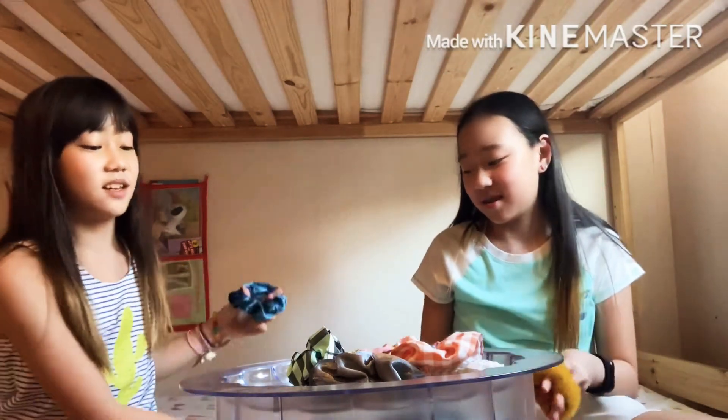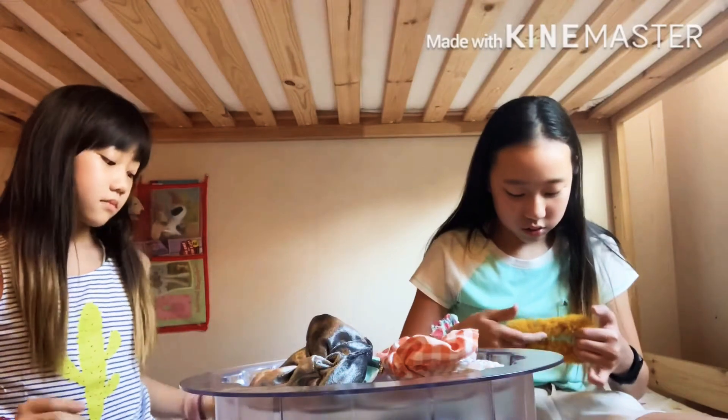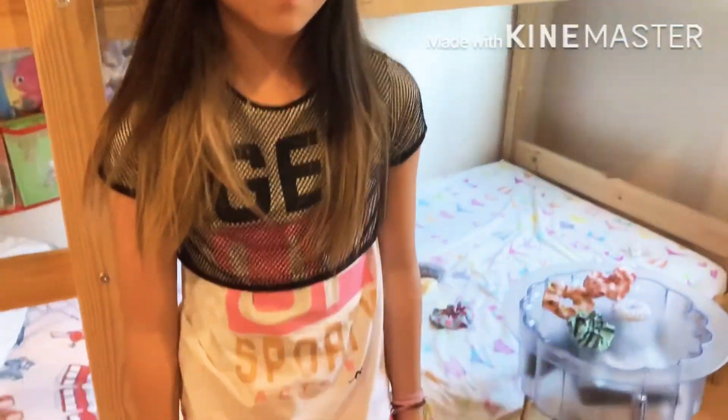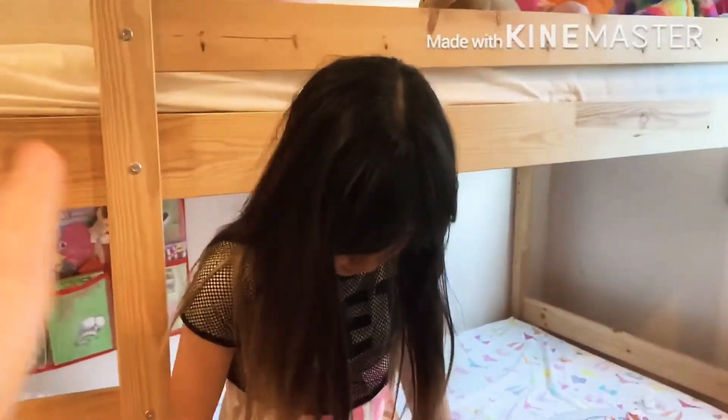I was like, almost the same but not, because this also feels like the same. Yeah, so we're going to do it. I don't have any yellow. So this is Ping An's outfit — my scrunchies — and it's pinky.